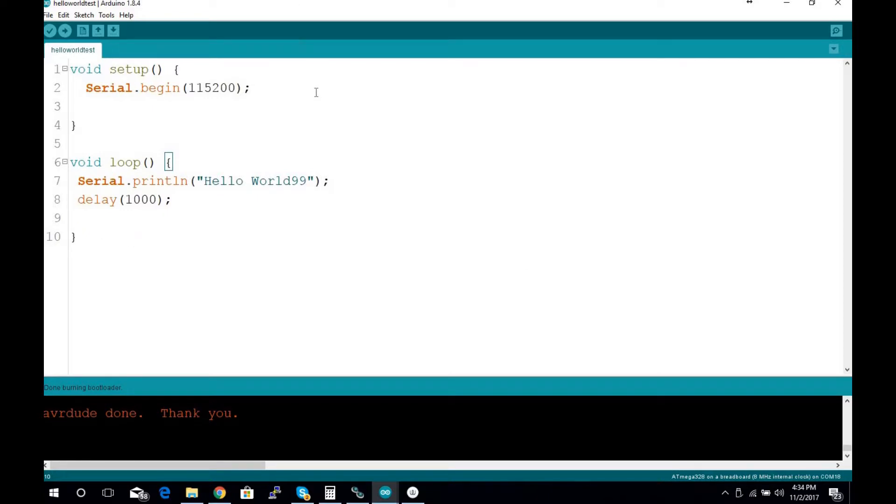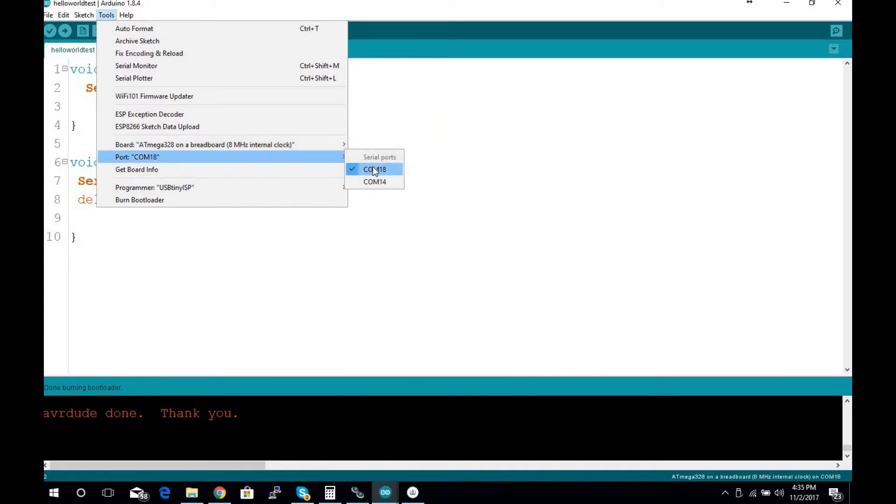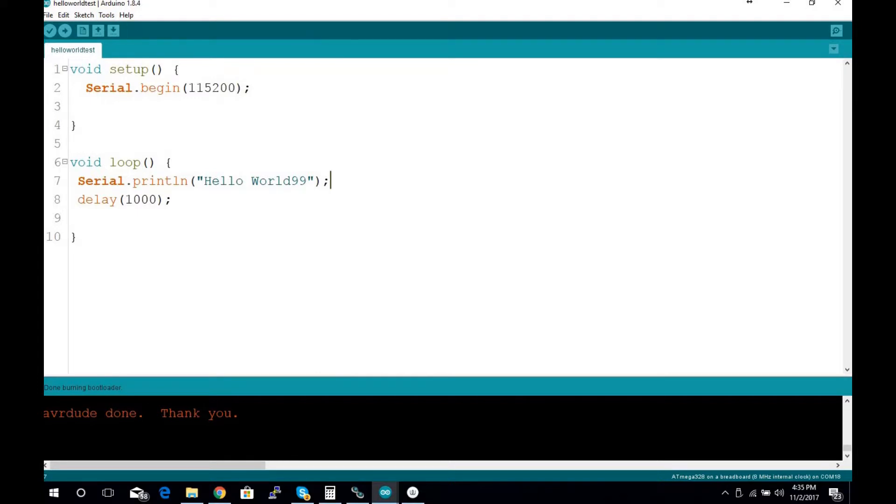Now I'm going to switch over to the FTDI FT232 serial converter and upload a program like you would with a regular Arduino board. The only difference is I'll manually bump the reset to bring up the bootloader. I've got everything set up, the USB-to-serial device is being recognized. I'll make sure the board is still set and the correct COM port is selected — COM 18 for me. We'll upload a little sketch that starts the serial and prints 'Hello World.'